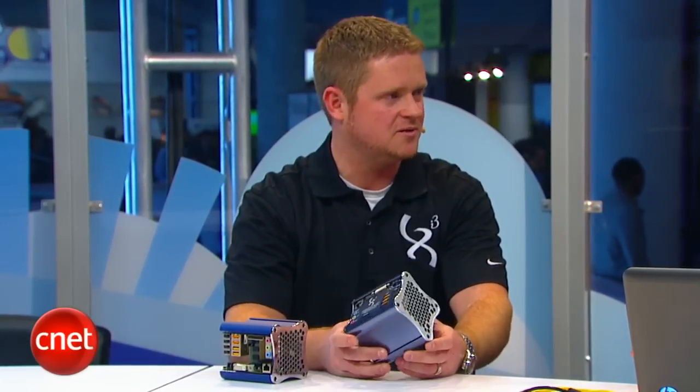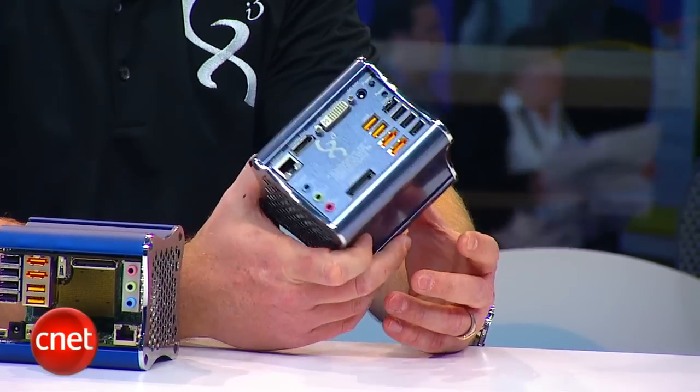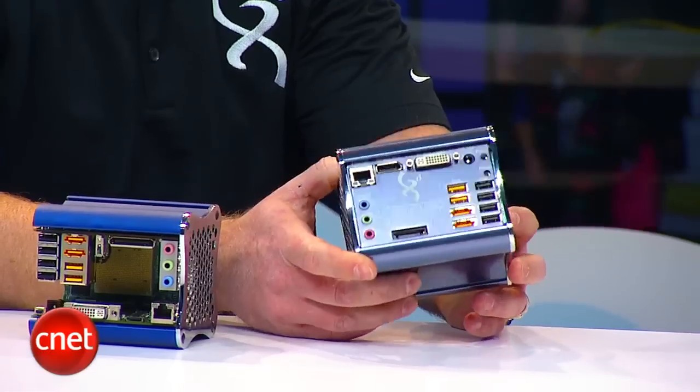I'm here with Aaron Roussell from XI3 Corporation and I've been excited about this since I got the press release before CES. Modular computing is here — this is the XI3 modular computer. It's a different approach to computing: a full-blown desktop PC running dual core processors up to 2 gigahertz, completely modular in nature, very energy efficient, and easily upgradable and interchangeable.